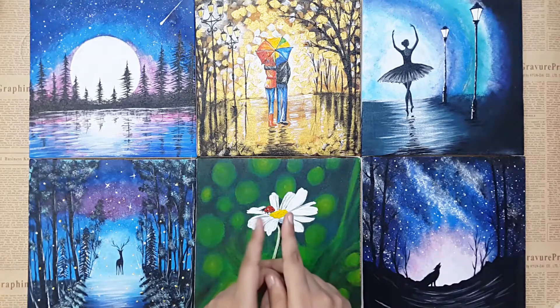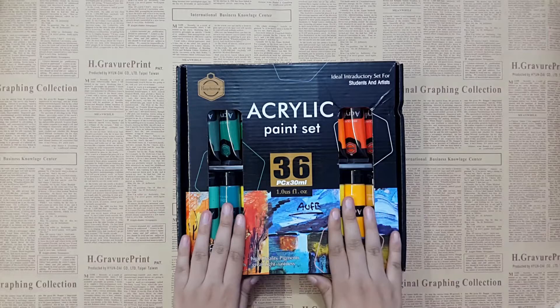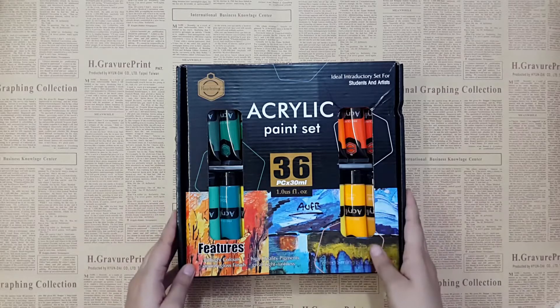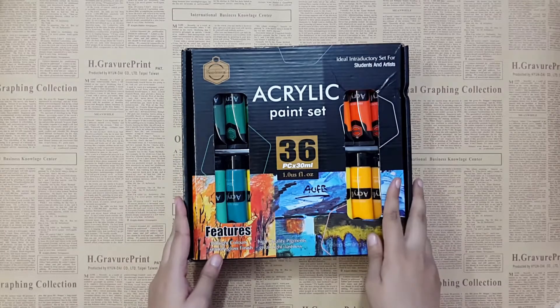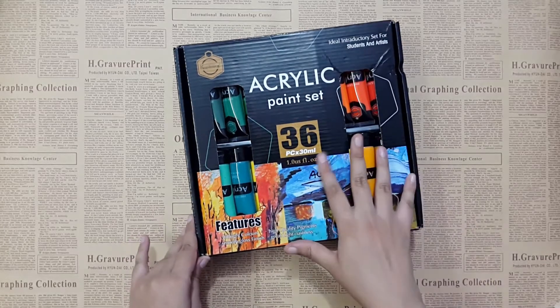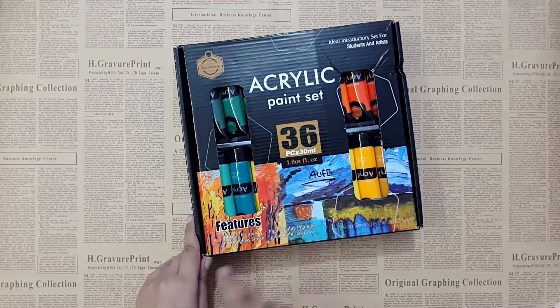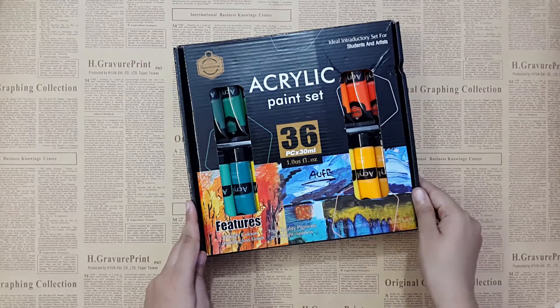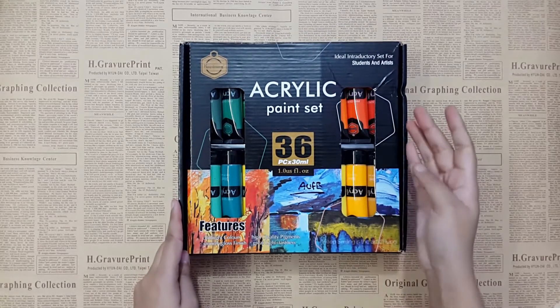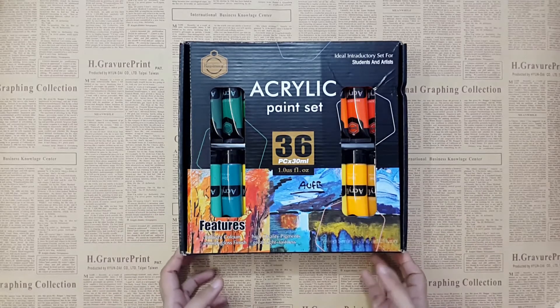In this class I'm going to tell you about all the material required for acrylic painting. First of all, I have this acrylic paint set which I ordered for the beginner classes. This is a set of 36 tubes, each of 30 ml. Some features include highly pigmented, 36 bright colors, gloss finish, great lightfastness, and it's an ideal introductory set for students and artists.